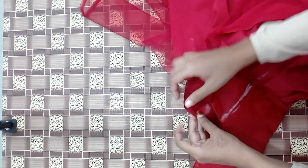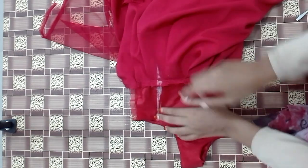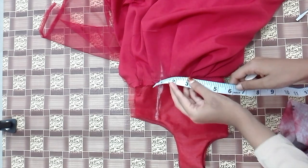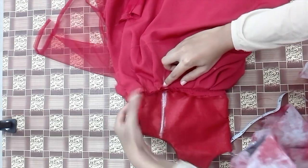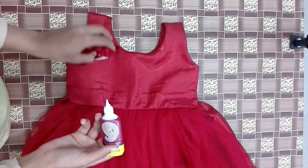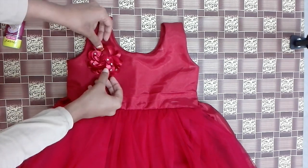Now we will use the chest and waist to make it. I will mark it, put it on the top, and it will be a shape. I will stitch it on the top.